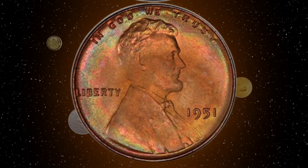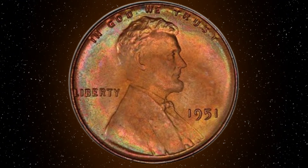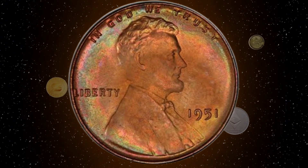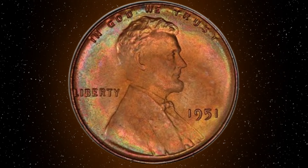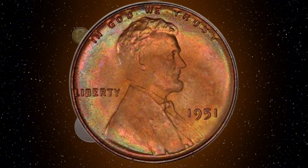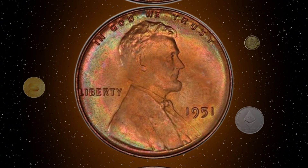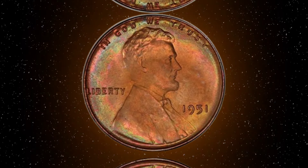The 1951 Lincoln Cent is more than just a piece of currency — it's a tangible link to America's past. Whether you're a history buff, a seasoned collector, or someone just starting their numismatic journey, these coins offer a fascinating glimpse into the mid-20th century.